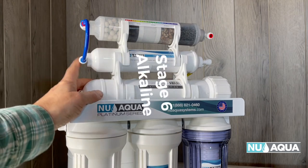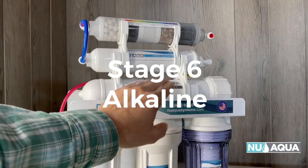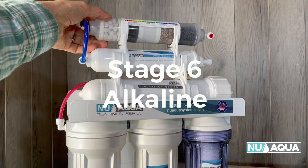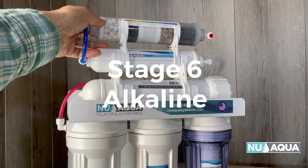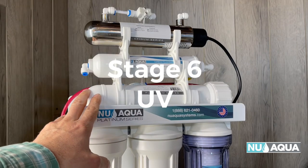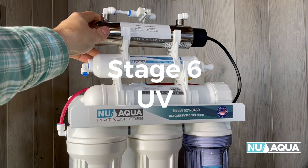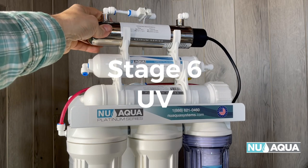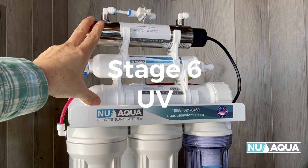Next up is stage six with the alkaline filter. It has the same filters as before — the first five — and then the sixth final stage is the alkaline filter. That helps improve mineral content and the taste. The next stage six system replaces the alkaline filter with a UV filter — ultraviolet light that kills bacteria. So if your water has a unique problem with that, this will help take care of it.